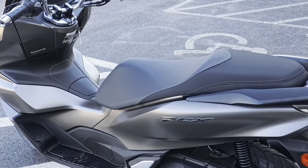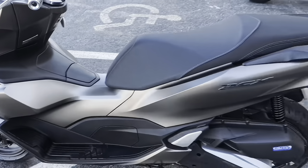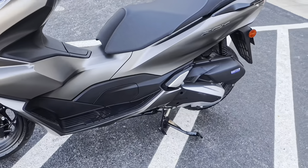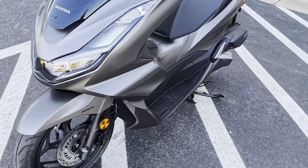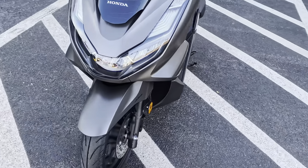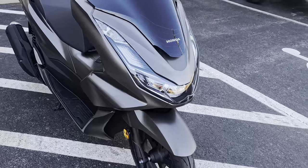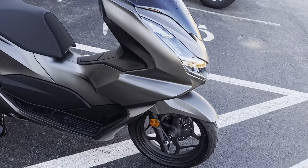Alright guys, so this is the Honda PCX 160. We'll just do a quick walk-around. This is going to be your matte brown metallic — 160cc, single cylinder, four-stroke, liquid-cooled.